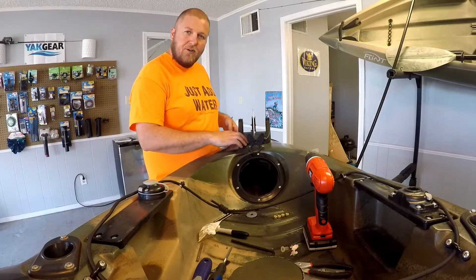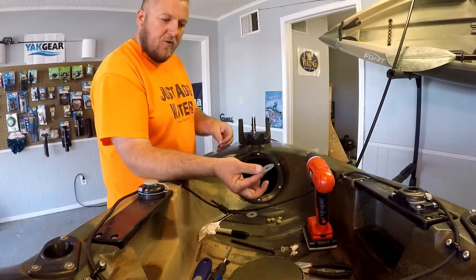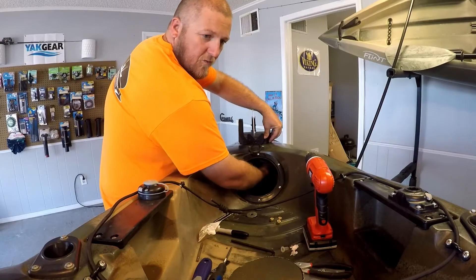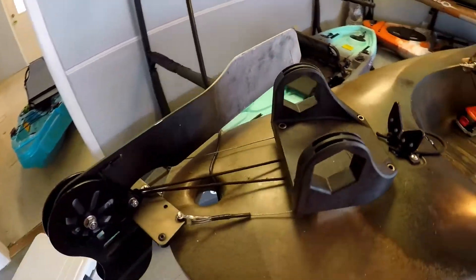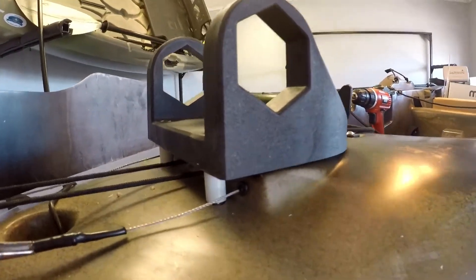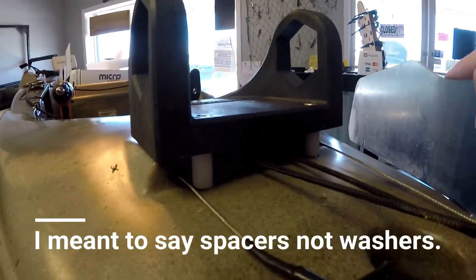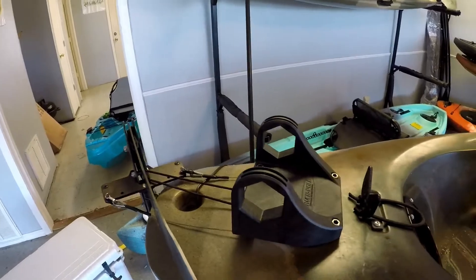I got all the holes drilled and all the bolts in place. With inside access, we take the big flat washers and put one on each bolt with the supplied lock nut and snug those down. The mount is bolted down. There's a raised portion back here where the rudder sits and the back of the mount had to hang off the back of it, so I picked up some nylon washers from the bolt bin at Lowe's and spaced it up so it sits even — it's a good solid mount now and shouldn't have any issues.